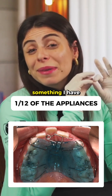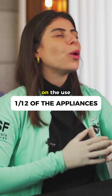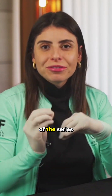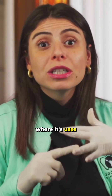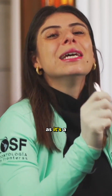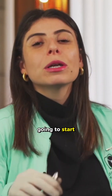Today we are going to start something I have never done before, which is a series of explanations on the use of 12 different appliances. Each day of the series I will show how the appliance works, where its use is, the application. We will handle the appliance, we will activate the appliance. So get ready, as it's a sequence of 12 appliances in a row.